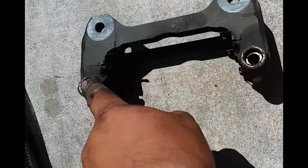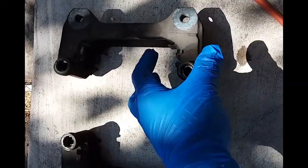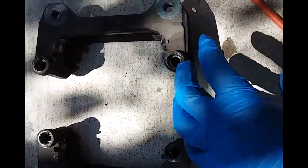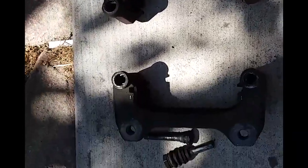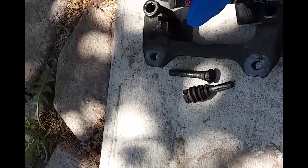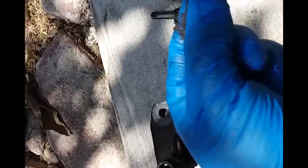The first thing we're going to do is clean up these brake brackets. We're going to clean them up with brake cleaner and some Q-tips. I left the brake hardware kit on this one — this is the driver's side, just so I can know which one's which, and this is the passenger side. We're going to grab some brake cleaner, stand these up, and clean them out with some Q-tips.